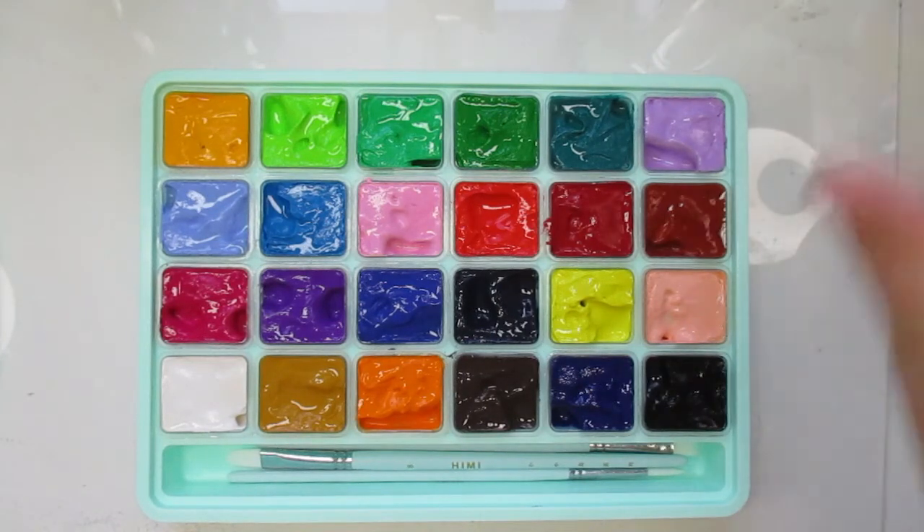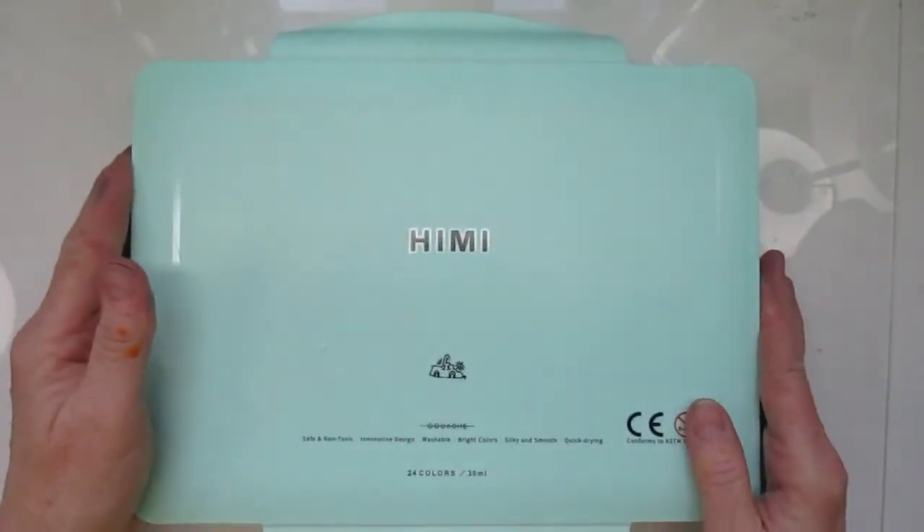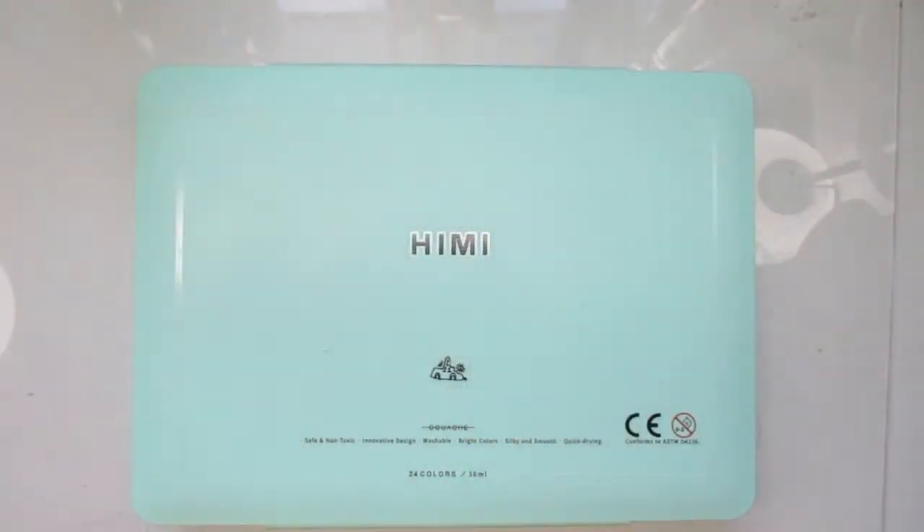This came from Amazon — I will link it below so you can check it out if you're in the market for some gouache.